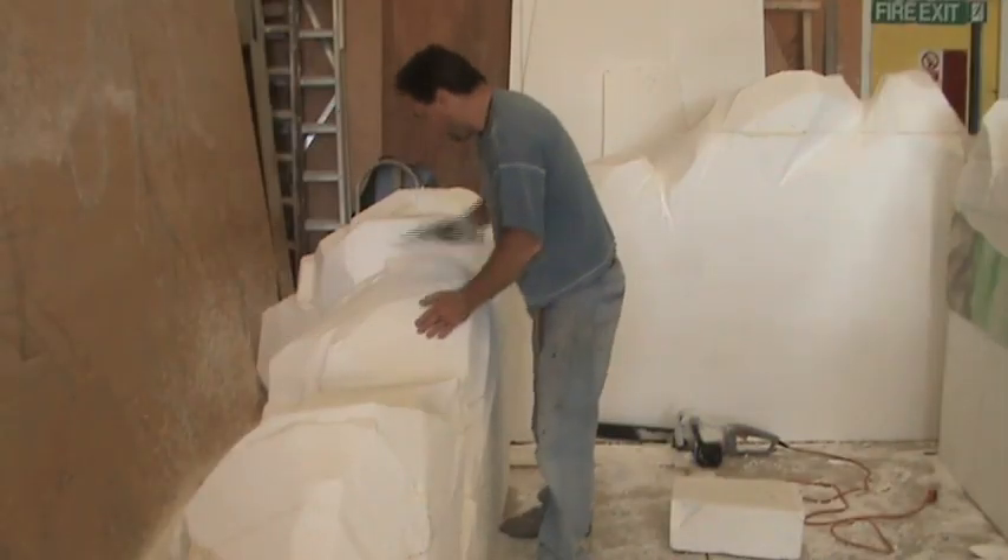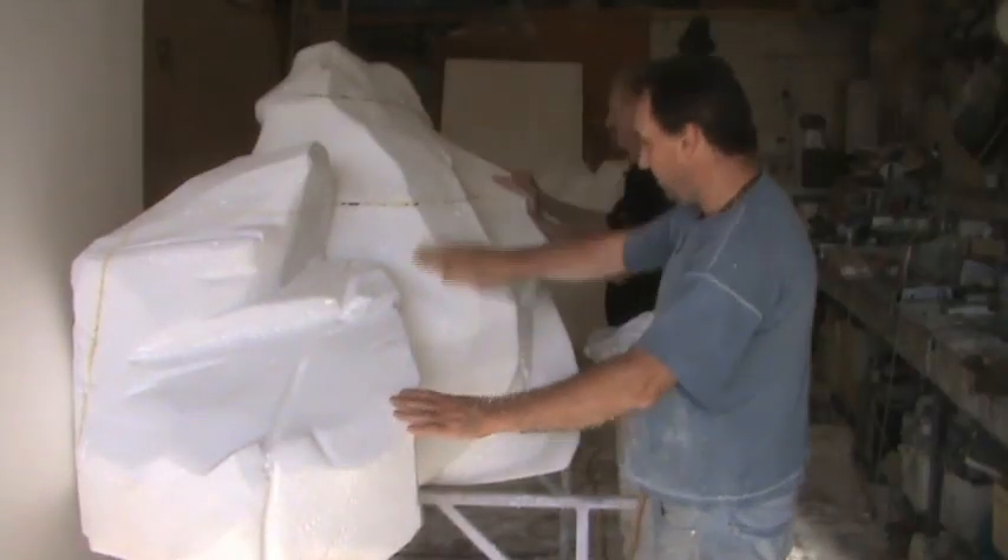Then we go to work sanding down with wire brushes and then sandpapers to create nice forms on organic surfaces.